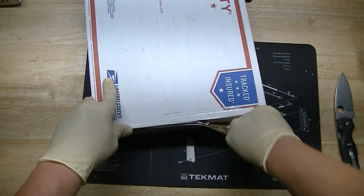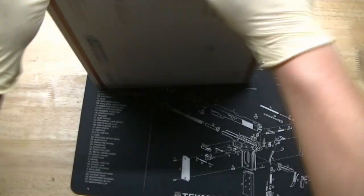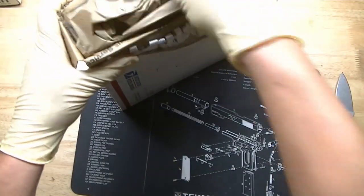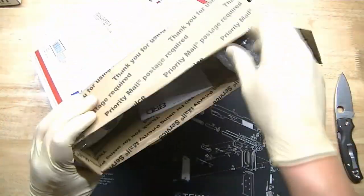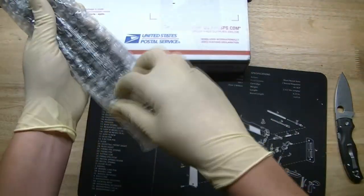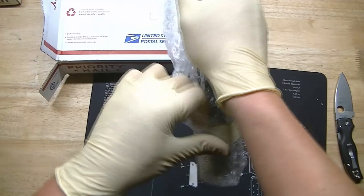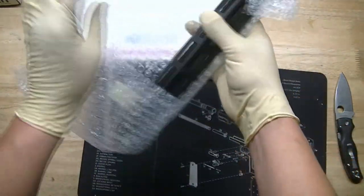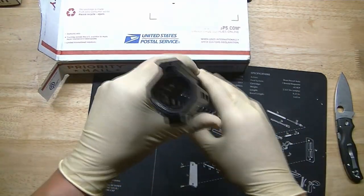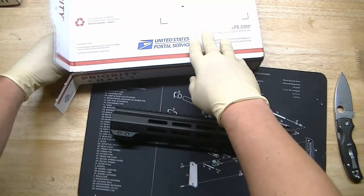Here we are opening up the box with our Spyderco Shaman, and let's see what we got. First up is the Black Rifle Depot Free Float Rail 12-inch. It's ultra lightweight, has the M-LOK cuts in it. Real nice, real inexpensive — that's why I went with these guys, the inexpensive handguard.